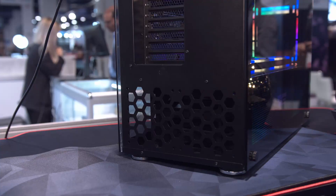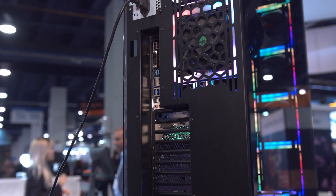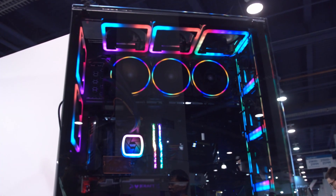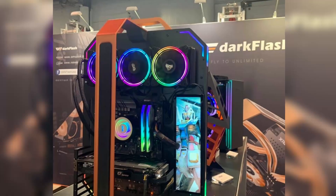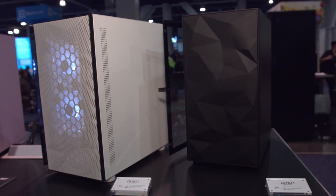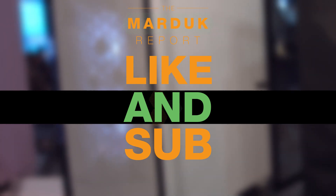Thank you all for watching. I know this was a super quick video, but which case do you guys want to see reviewed? I'm going to reach out to Dark Flash and see if they will send a case for review. Do we want to take a look at the giant super tower, the Conquer homage, the Blade, or maybe a Micro ATX case? Let me know down below, do the things with the likes and the subscribes, and we are going to keep this coverage coming. Catch you in the next one.